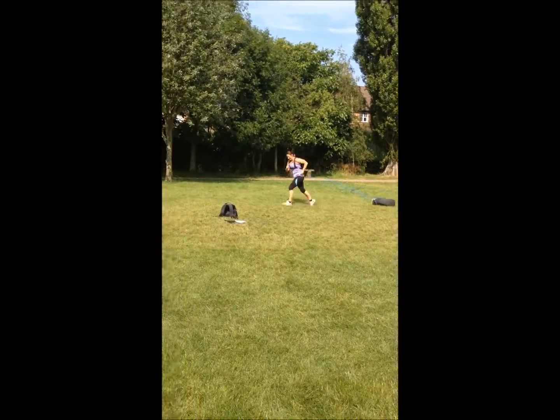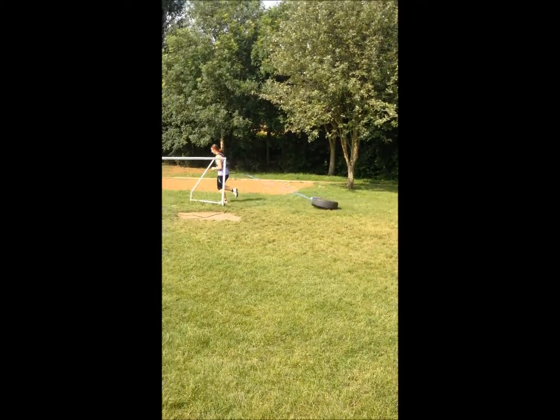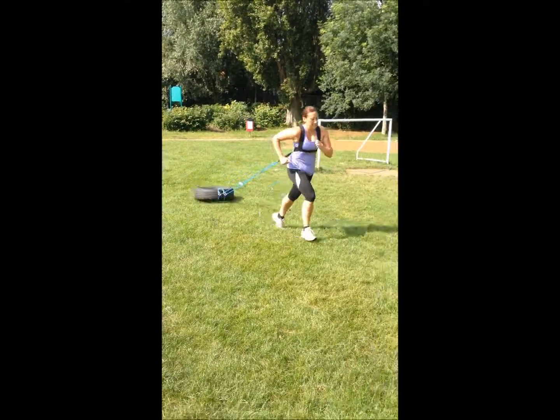Good work. Power those arms. Keep going. Push, push, push. Push. Excellent. Come on. Drive. Drive those arms.